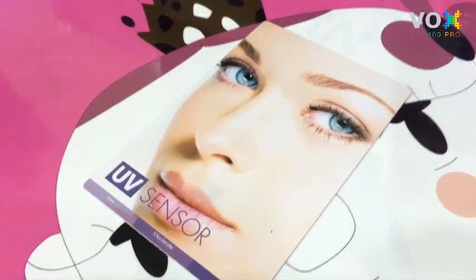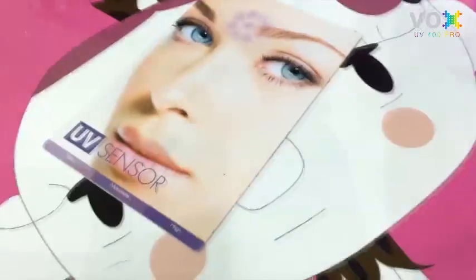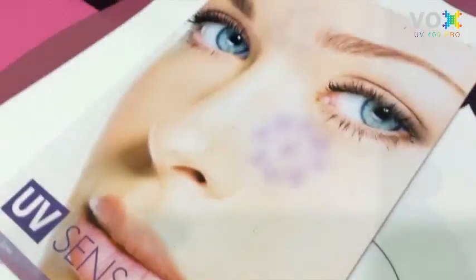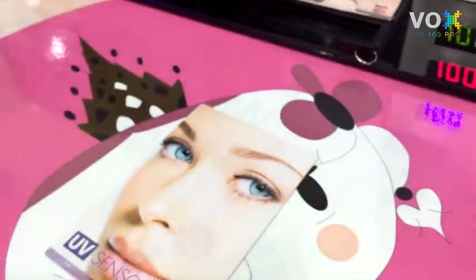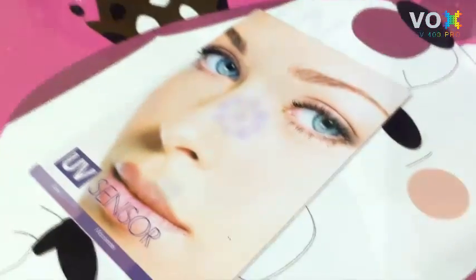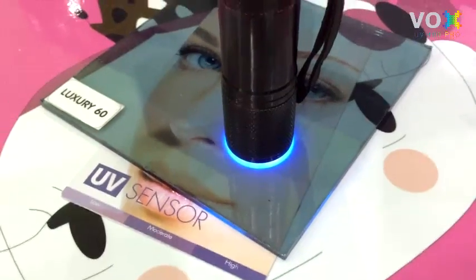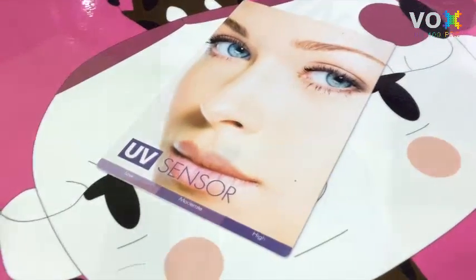When shining the UV light on the UV sensor card, you will see a black mark. Testing with sample number one film for five seconds — you will see the black mark. Testing with sample number two and sample number three for five seconds each — you still see the black mark. But testing with the WS UV 400 Luxury film for ten seconds — the black mark doesn't appear. That means the WS UV 400 film is the only film that can block 100% of UV radiation.